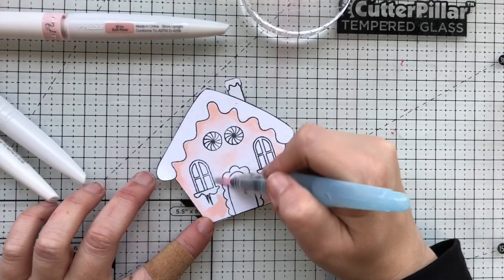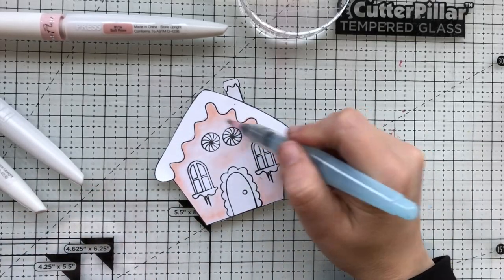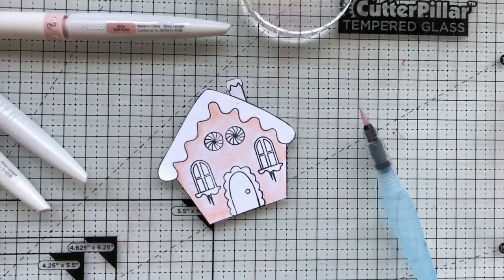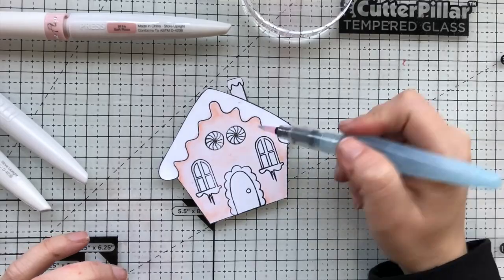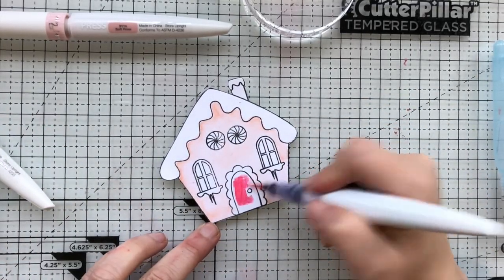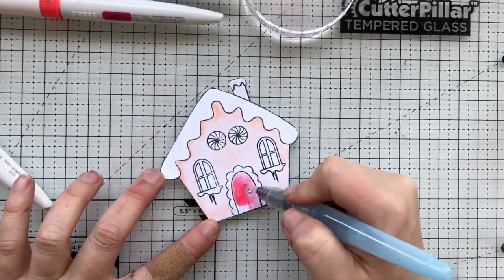I went in and went around the outline of the gingerbread house, and then I'm going in with a water brush pen that's filled with just clean water. You could also blend this with some sparkle water — like make your own perfect pearls by adding some powder into some water and putting that into one of your water brushes to really give it some shine. The Nuvo also has a clear overlay pen which I'm going to use in just a few minutes.